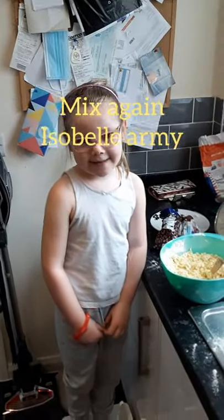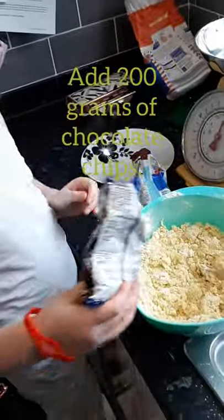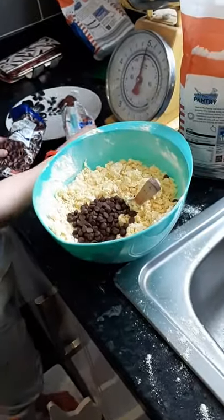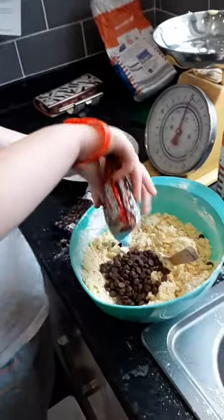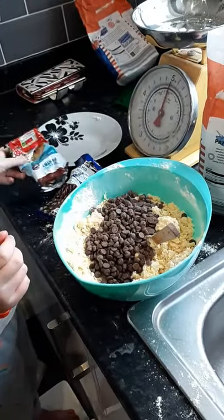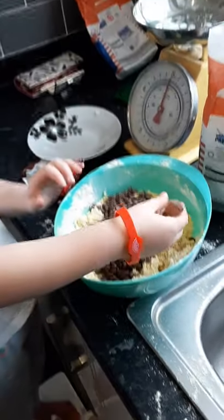Next, we're going to put the chocolate chips in. How many? Just a good handful. Now, all of them. All of them? Whoa. And then what do we do? We mix. Mix.